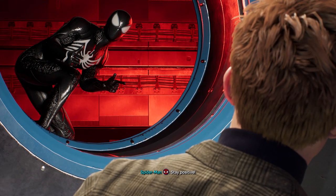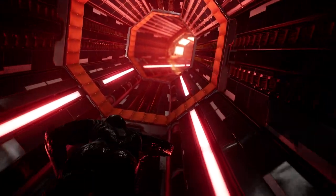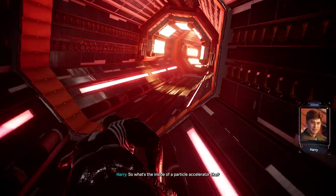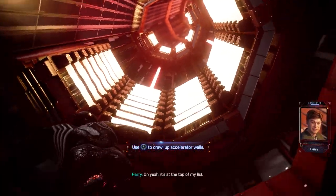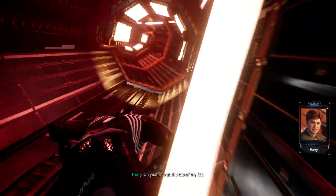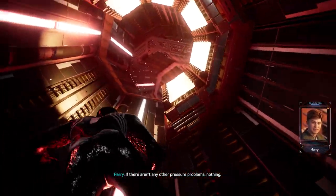Stay positive. So I guess we're just gonna crawl through a particle accelerator. You've got to crawl in this when you get the suit back. It's at the top of my list. What's gonna happen when I realign it anyway? If there aren't any other pressure problems, nothing — you can come right out.